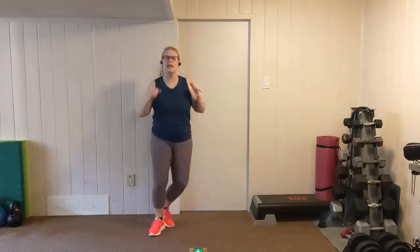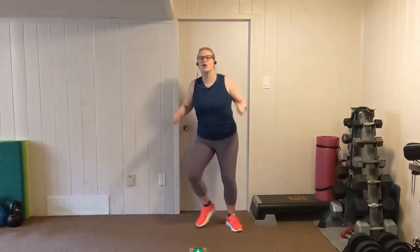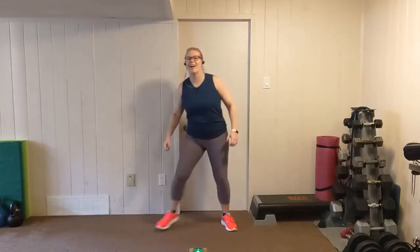From here, let's step touch side to side. You can add your arms and a little bit of a scoop if you like, getting nice and warm, adding that bicep curl if it feels right for you. From here, march it out. Now we're going to add a high punch and a chest press, alternating through the range of motion. Warming up through those shoulders, making sure that our posture is strong.